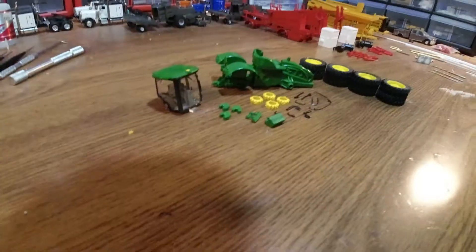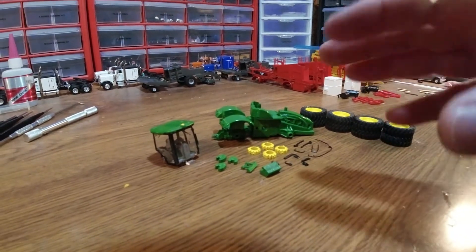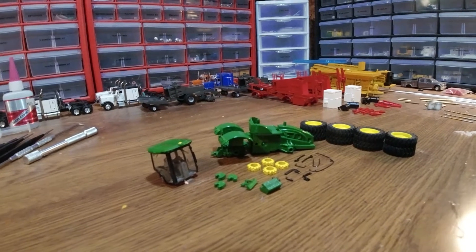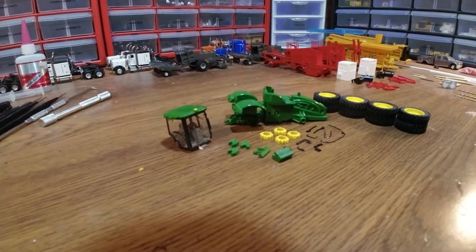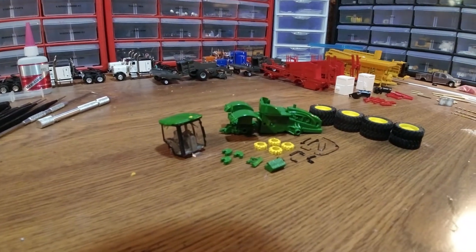All the parts are in paint, so by tonight we should be finished with paint and ready to start on the reassembly. The 9R paint is done. Got a little bit of detail paint and a few things to add. Because the hood is separate, I don't have to worry about applying decals — they're already applied. I'll do a little bit of detail paint, glue a few things on, shoot this with clear coat, then we are ready for final assembly.